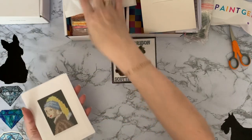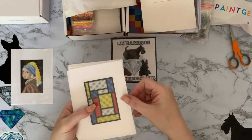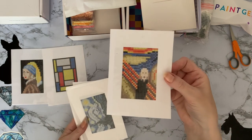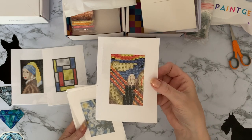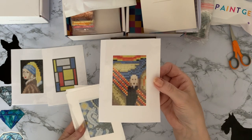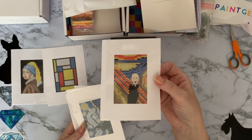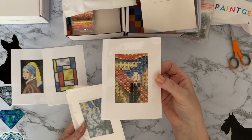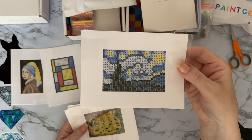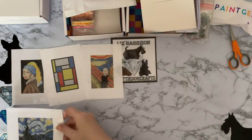This one is the Girl with the Pearl Earring. This one I can't remember the name of, I do apologize. This one is The Scream — I actually have this one but it's got a chicken photobombing it, which is excellent — have a look through my playlists. I think it was Edvard Munch that did that one. And this one is Starry Night — I think that was Van Gogh. You'll have to correct me if I'm wrong.